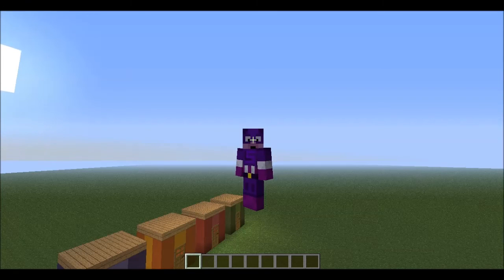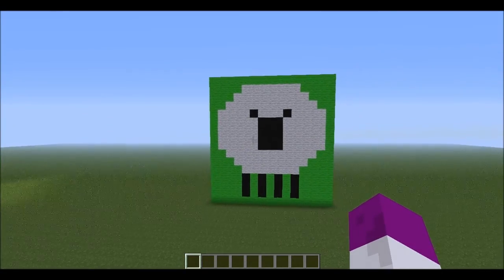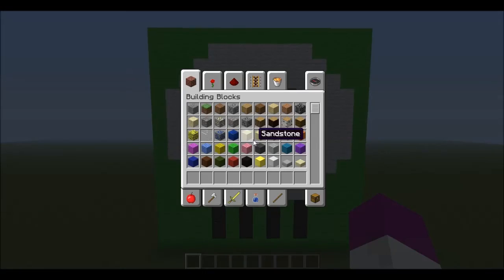Hello everyone and welcome back to another episode of Minecraft. So today, I thought we could build this pixel art shape. We're going to need some lime green wool, normal wool, and some black wool.